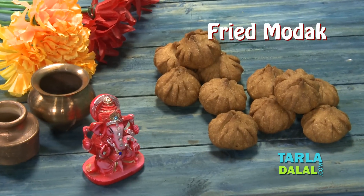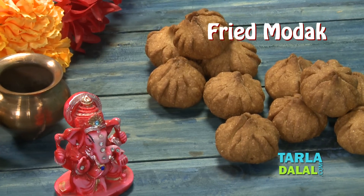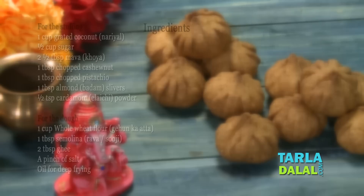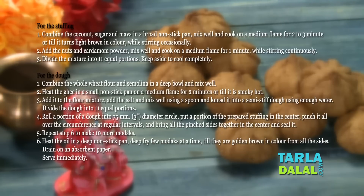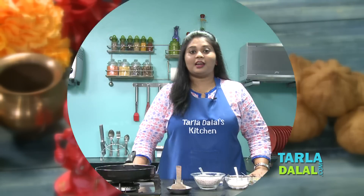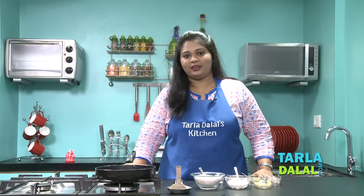Hi Friends! Welcome to Taladalal's Kitchen. Chef Arshna today is going to show you Ganpati Bappa's favourite sweet named Fried Modak. Ganesh festival is going on and in India it is celebrated widely. Today I am going to show you a modak but with a variation — that's a fried one. So, let's start making.